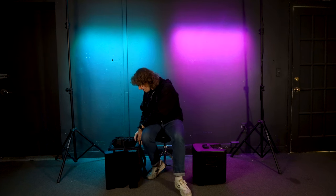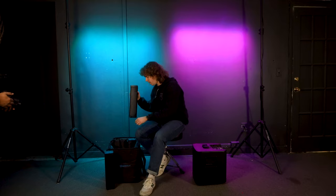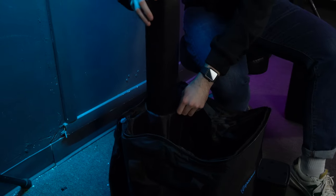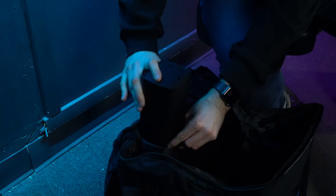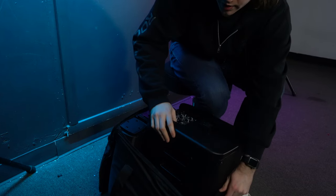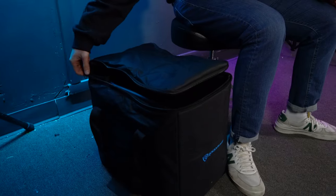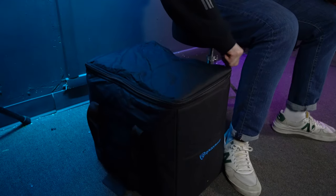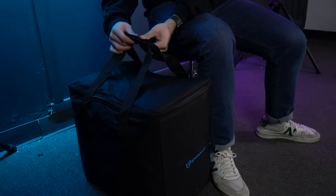Take each array piece and place it inside the bag. The bag has a dedicated pocket for each array, so everything fits perfectly. Place each array into its own pocket, then place the subwoofer into the main pocket. There's even extra room inside to fit the power cable. Close up the bag, use the handles to carry it, and Velcro them together for a more solid grip.